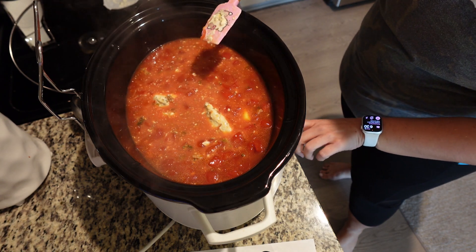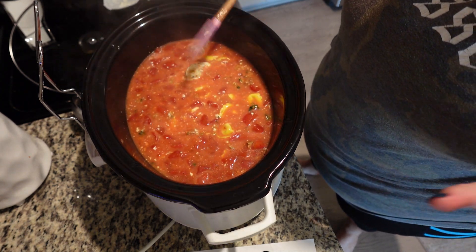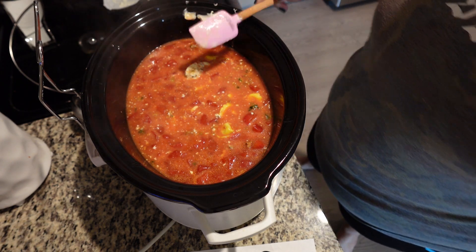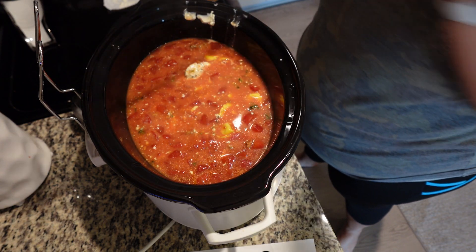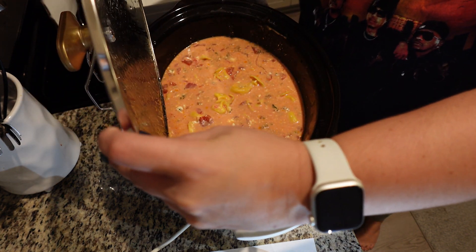We're going to switch it over to high for 30 minutes so the tortellini can get all cooked and the cream cheese can melt. After a little longer than 30 minutes, this is what it's looking like — ta-da! I'm going to need y'all to make this and let me know what y'all think, because this is absolutely one of my favorite crockpot meals. Even Ava over here likes it!